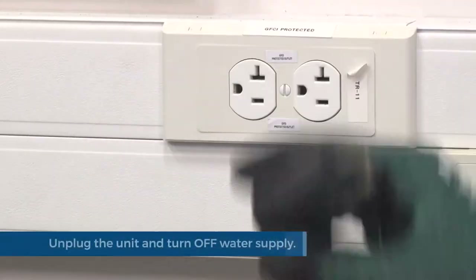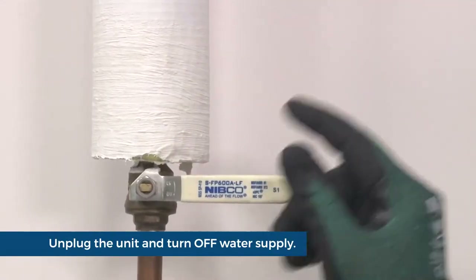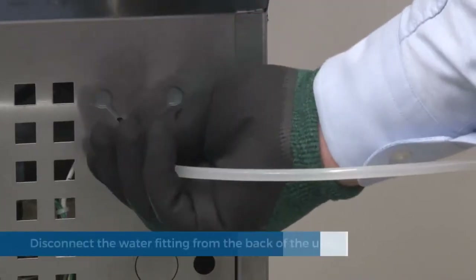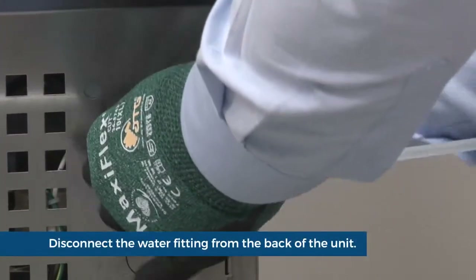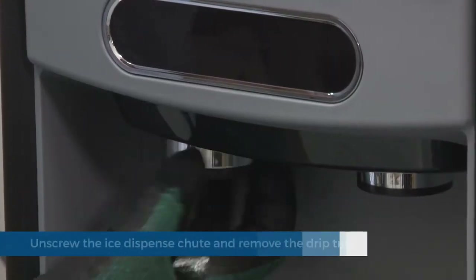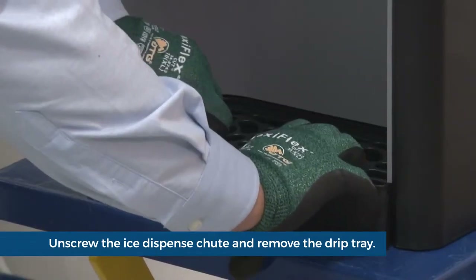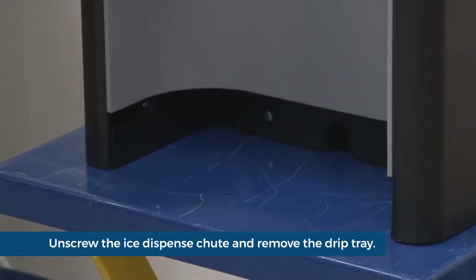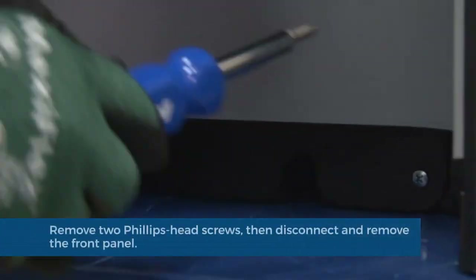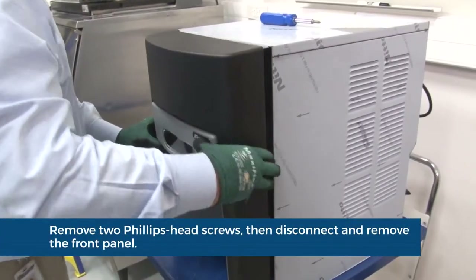Unplug the unit. Turn off the water supply. Disconnect the water fitting from the back of the unit so that the back panel can be removed later. Unscrew the chrome ice dispense chute. Remove the drip tray. Remove the two Phillips head screws. Lift up and remove the front panel.